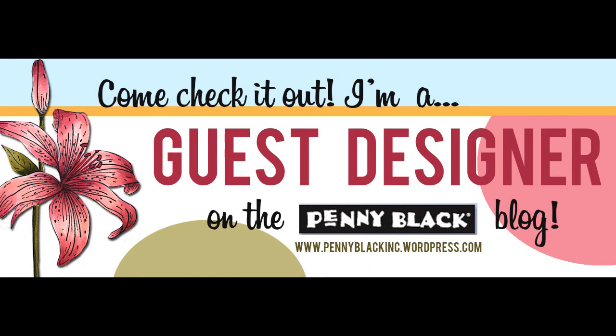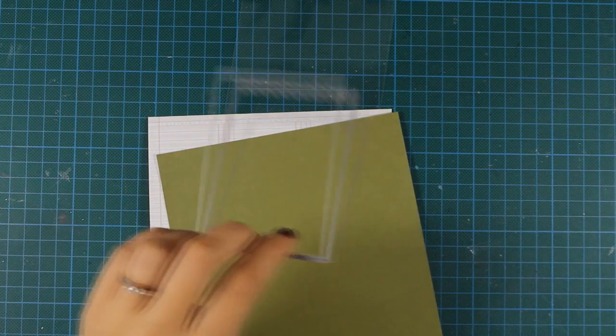Hi everyone, it's Vicky here and welcome to the fourth day of the week where I cast design for the Penny Black blog. Today's card is very simple and very quick to make.